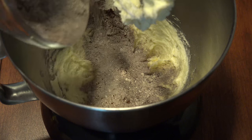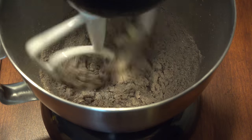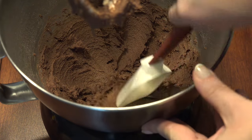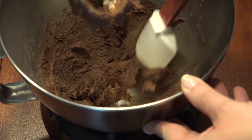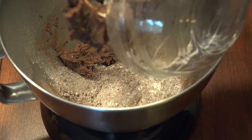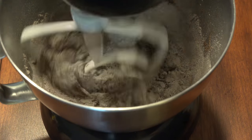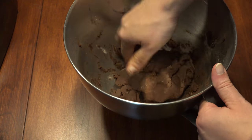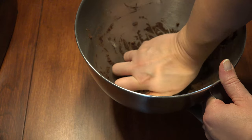Then add ½ of the flour mixture and scrape down the bowl if necessary. Then add the rest of the flour. Knead the dough to make sure that you get all of the flour that may be hiding at the bottom of the bowl.